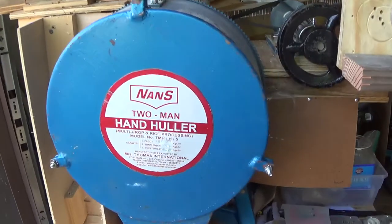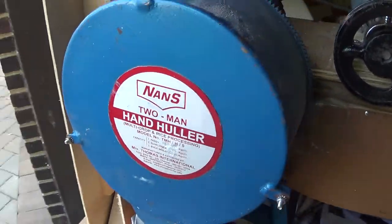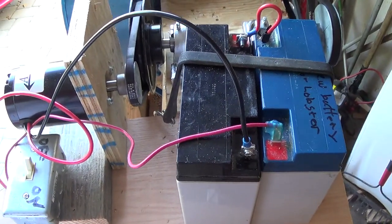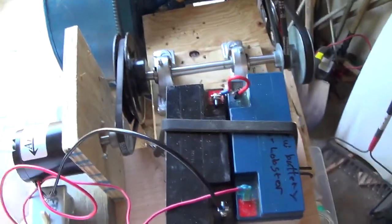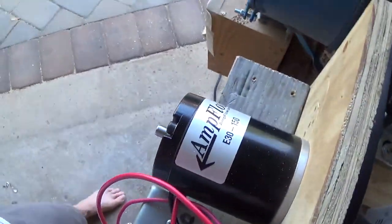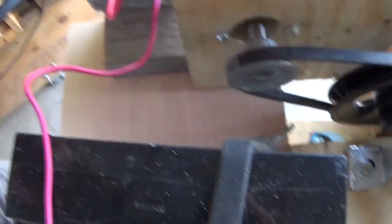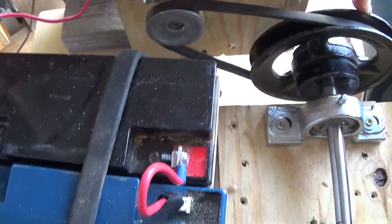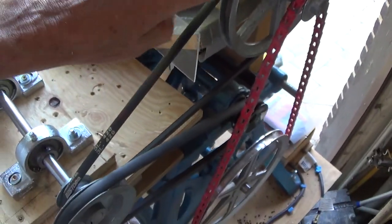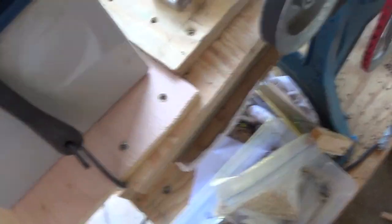Again, this is a huller that we've motorized. This is the two batteries generating 24 volts. This is my one-horsepower DC motor. We have a 2-inch, a 6-inch, 2-inch again, 8-inch, 2-inch, 10-inch down at the bottom, and a 4-inch pulley there.